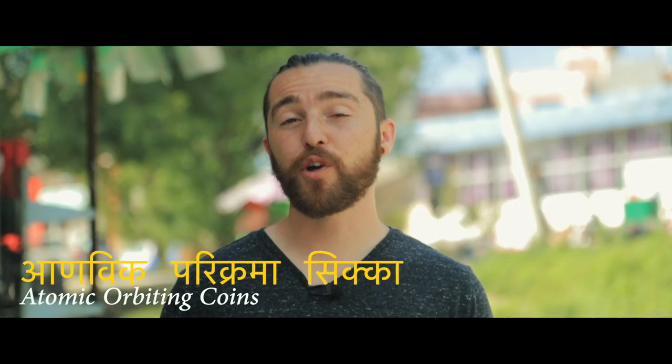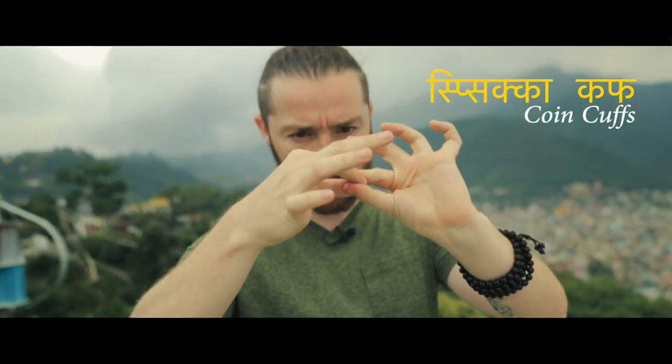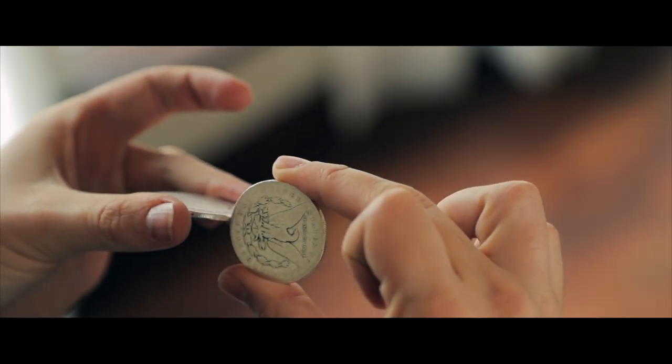In Silversmith, you're going to get four of my absolute favorite routines. You're going to learn a unique take on the hanging coins plot, a very visual splitting coin, a coin and ring routine, and a coin through coin like you've never seen before. And it's all completely gimmickless.